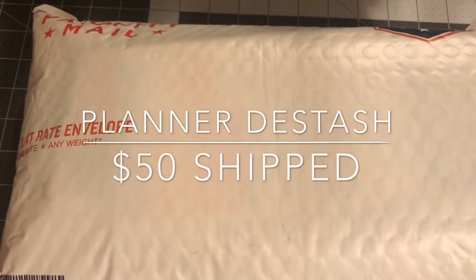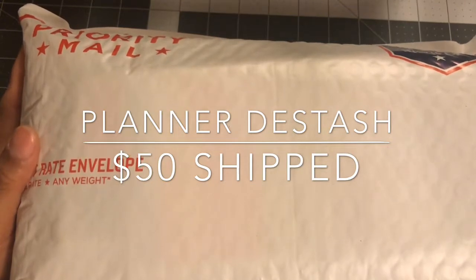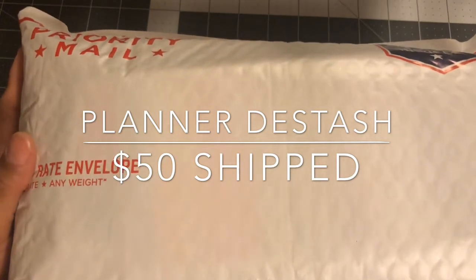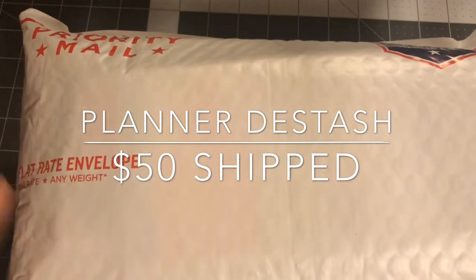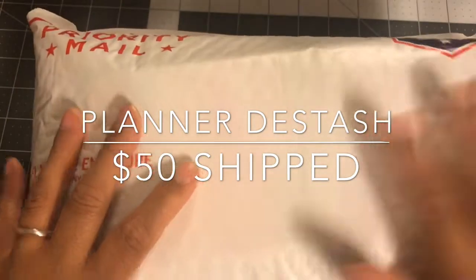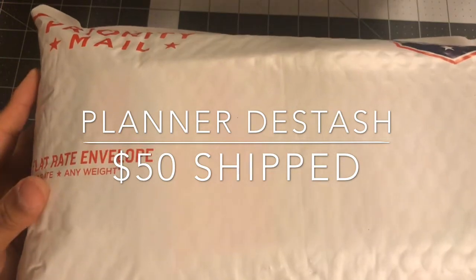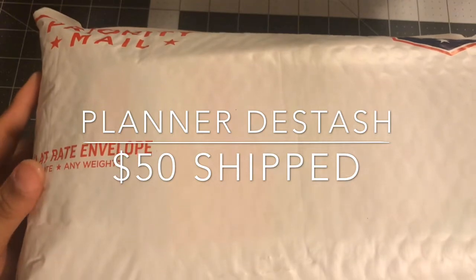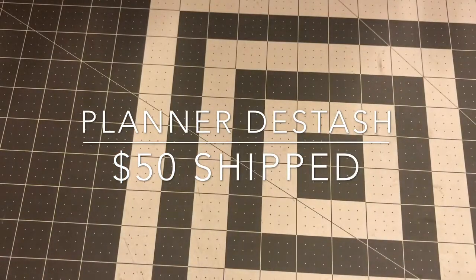Welcome back to Estella Wilson Creations. I decided to do a planner destash. I have a lot of stuff that is still in good shape, some of it new, and I just need to go through my stuff and destash. I put everything in a padded flat rate envelope that is completely full. I'm going to pull everything out to show you guys.